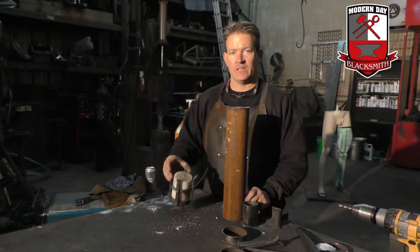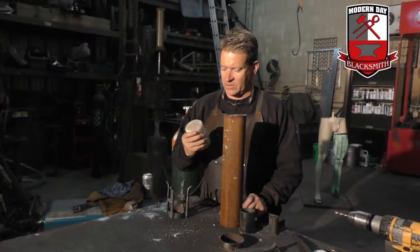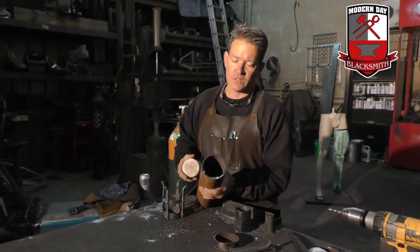I'm going to show you what it takes to make the cage that the candle goes into. I used a three-inch candle because I thought it fit good, so I found some three-inch schedule 40. Schedule 40 just means the thickness of the pipe.